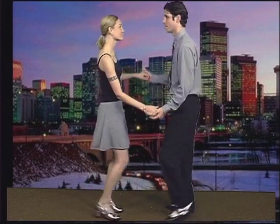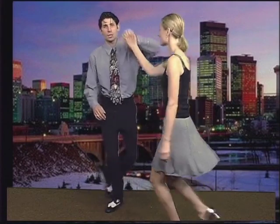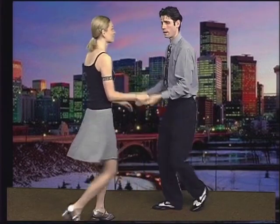Today on Let's Dance Swing, we're going to be going over a couple of different hand motions. The first turn that we led Stephanie through was the underarm turn. I lifted up my left hand and she walked right through, and then I reversed that order in order to bring her back in front of me.